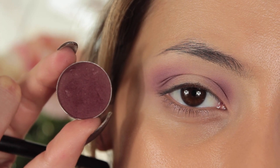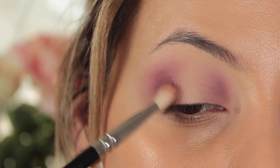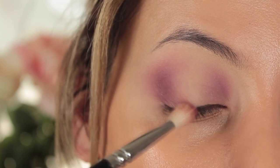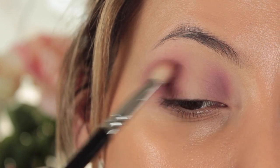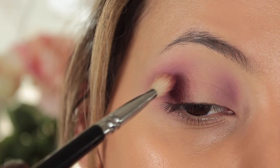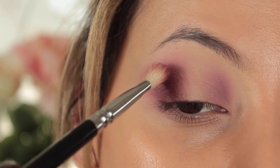Then I'm taking Bitten by Makeup Geek and going in with my 227 brush from Zoeva, doing pretty much exactly the same thing but just a little bit more tightly into the crease. Because we've gone down in brush size it makes the application more dense and the color stand out more. I always say the brushes do the work for you — just downsize with each color you choose.